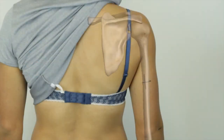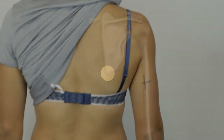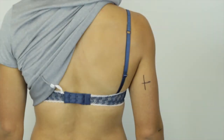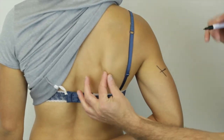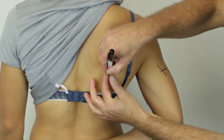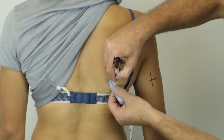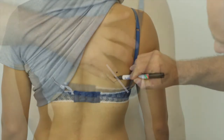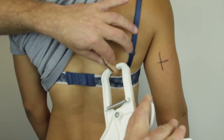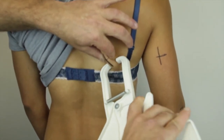When locating the subscapular skinfold site, locate the undermost tip of the inferior angle of the scapula. If there is difficulty locating the inferior angle of the scapula, ask the client to slowly reach behind the back with the right arm. Use a tape measure to locate a point two centimeters from the subscapular in a line 45 degrees laterally downward. The pinch for the subscapular skinfold measurement is taken at approximately a 45 degree angle along the natural fold of the skin.